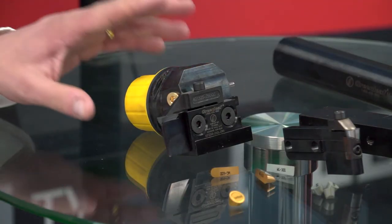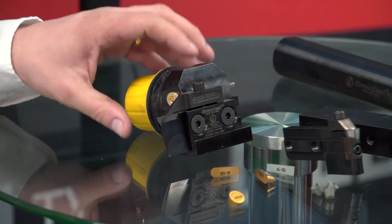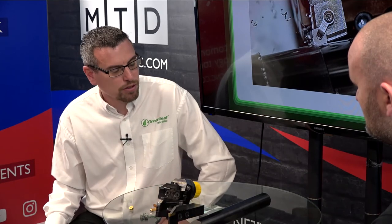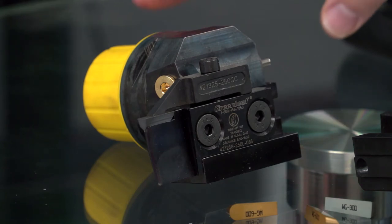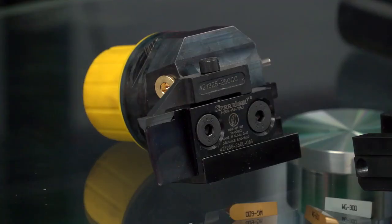This is one of our face grooving tools — it's a very comprehensive range. It's a cartridge-based tool; we do capto, square section, and HSK — very versatile. It's probably one of the most comprehensive face grooving tools on the market because it takes both ceramic and carbide inserts. The multitasking machines with capto C6 are becoming very popular, and these tools also have high pressure coolant ports built in.